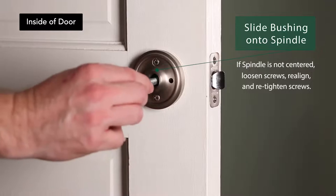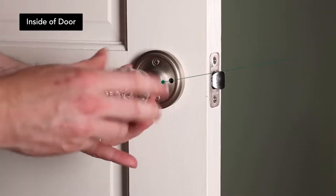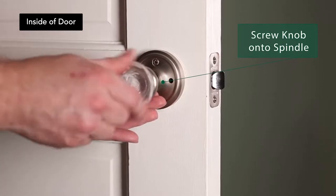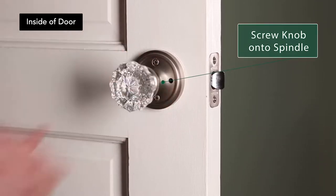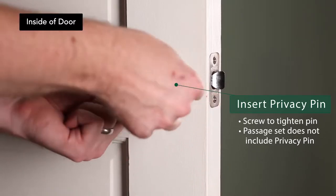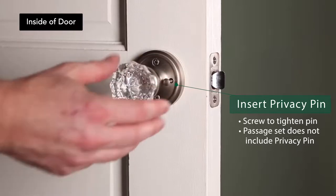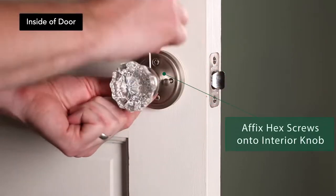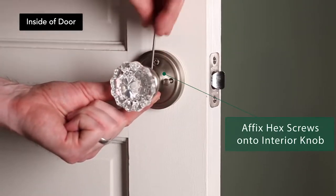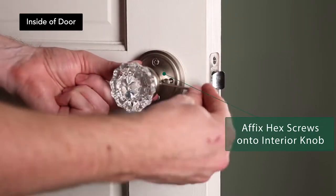Slide the nylon bushing onto the spindle. Take the interior knob and screw it onto the spindle. For privacy sets, insert the privacy pin in the hole and twist to tighten. Install the last two hex screws into the knob using the allen wrench to secure the interior knob to the spindle. Make sure the hex screws are installed at a 90-degree angle — for example, in the 12 o'clock and 3 o'clock position on the ferrule.